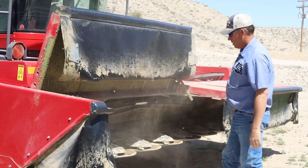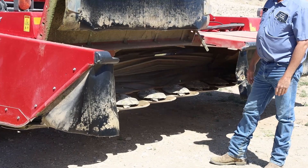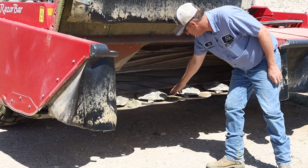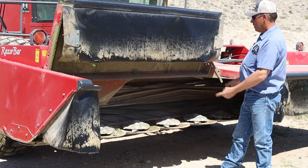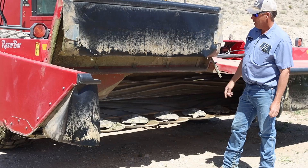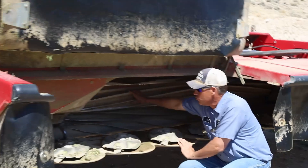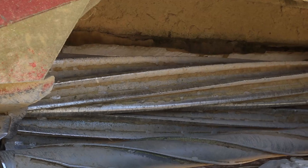This is the header on the swather. We call these 'turtle shells' because they look like one. All of these knives are connected together with a set of gears underneath — a gearbox — so all the knives spin in opposite directions. You can see this knife's pointed that way, this knife's pointed that way. It throws all the hay back into the crimper, which is just these steel rollers. All of that product goes through those steel rollers, causing that break in the stem that lets the moisture out and lets it dry down efficiently.